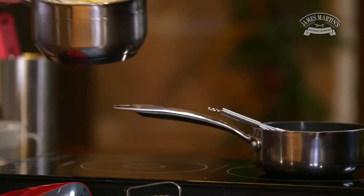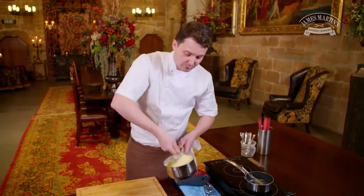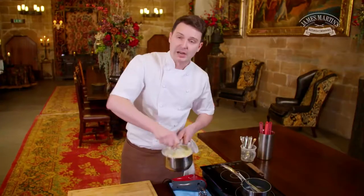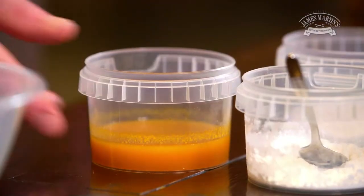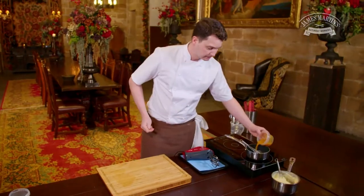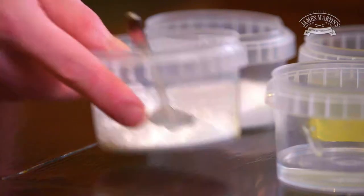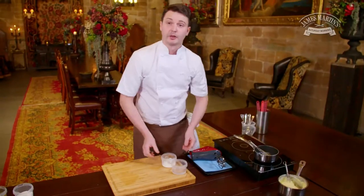So now we've got our thick custard for the base, we need to make our flavouring and we're going to make a purée from the passion fruit. We're going to add the passion fruit to the pan and thicken that with a little bit of corn flour.